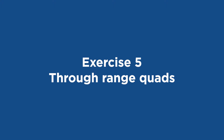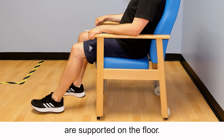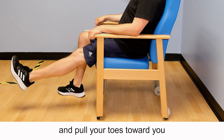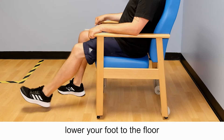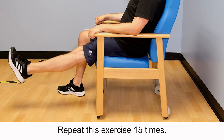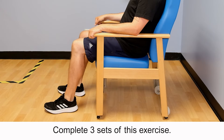Exercise 5: Through range quads. Sit up straight in a chair so that your feet are supported on the floor. Straighten your knee and pull your toes towards you using your front thigh muscles. In a slow and controlled manner, lower your foot to the floor to return to the starting position. Repeat this exercise 15 times and complete three sets.